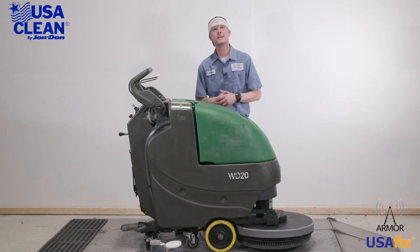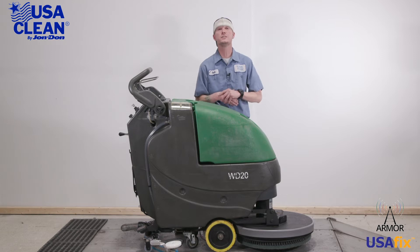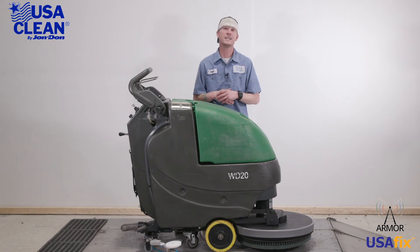Hi, everyone. My name is Keith, a machine expert with USA Clean for 12 years, and this is the Bulldog WD-20 Auto Scrubber. In this video series, I'm going to show you some general maintenance that you can do yourself to keep your machine running at peak performance and it'll help minimize the cost and need of sending a service tech.